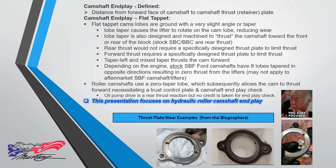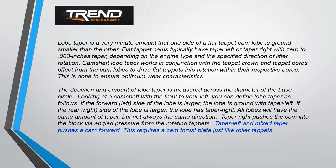Here are some pictures of a thrust plate from the blogosphere. I'm not going to read this word for word — if you look at my intro screen, there's a lot of source data that's hyperlinked. Here's the upshot for us Ford guys.